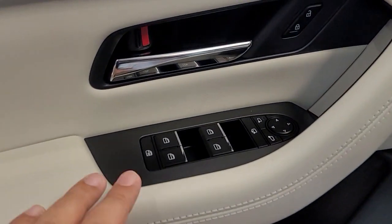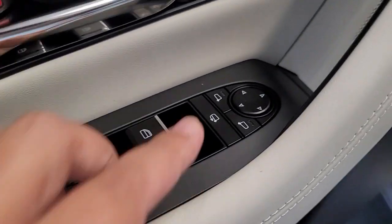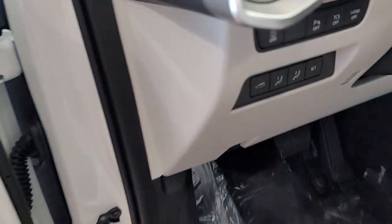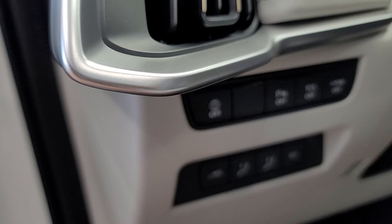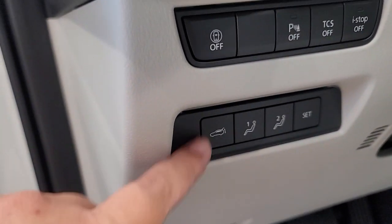Obviously, on your driver's side, you've got your controls for the mirrors, folding mirrors, window, and lock. You have your parking sensor, traction control, the eye stop-off, and memory seats.